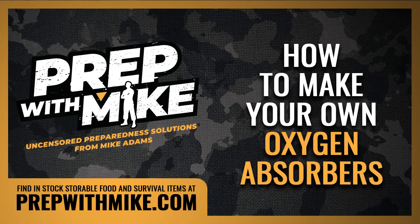This podcast is brought to you by HealthRangerStore.com, lab-tested clean foods and supplements for immune function, long-term storage, and survival applications. Every purchase helps fund this free speech video platform. Thank you for your support.